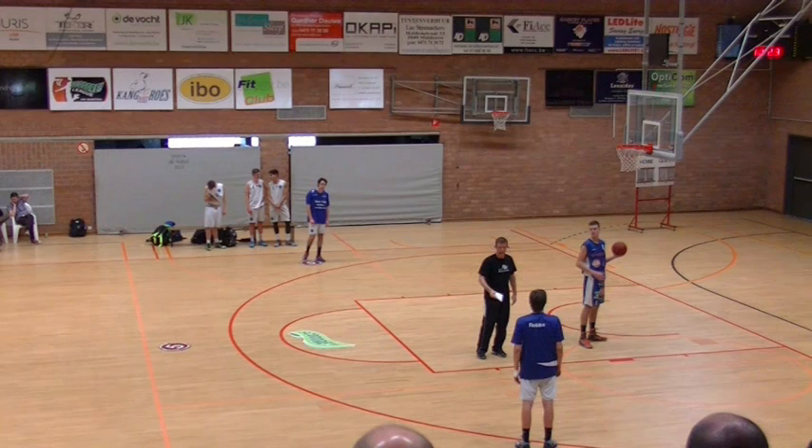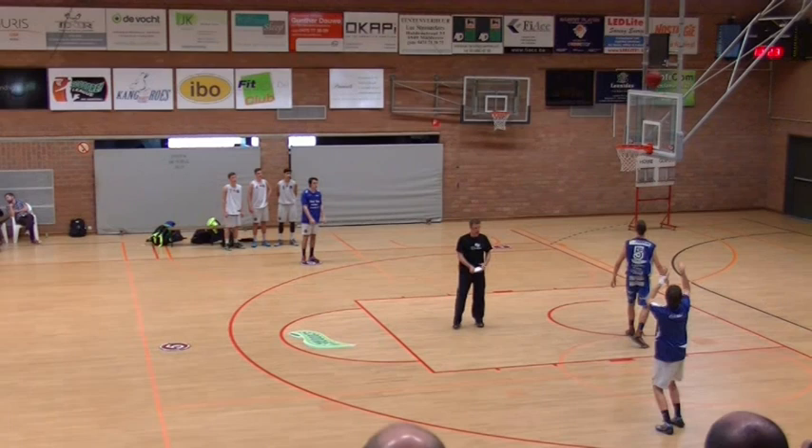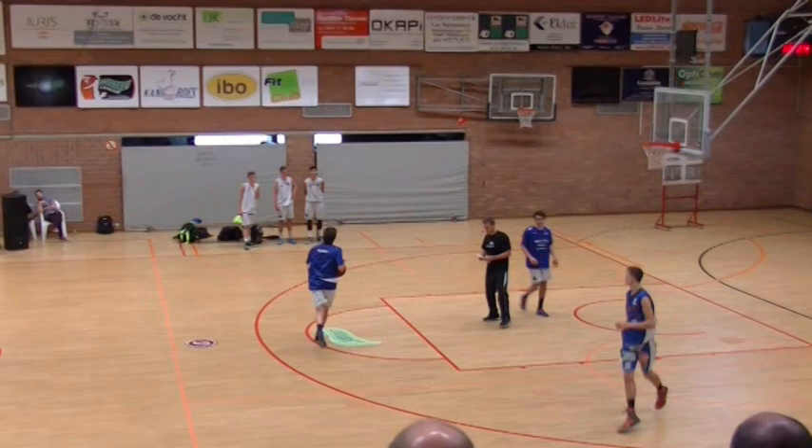Let's do a couple of things. I'll be defending. Good — open up, catch and shoot. Now rotate. I don't care how. You can put a chair here, you can put a manager here.